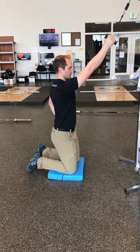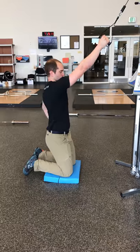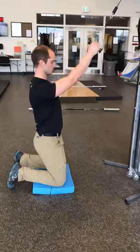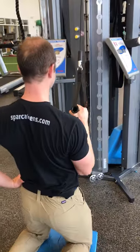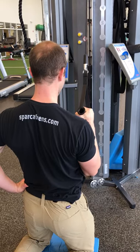This is the tall kneel one-arm lat pulldown. We'll start by putting both knees on the ground on an Air-X pad, having the Kaiser handle hooked up. From here, we're going to make sure you pull that shoulder back and down first, roll that handle down, then squeeze at the bottom, and that's controlled back up.